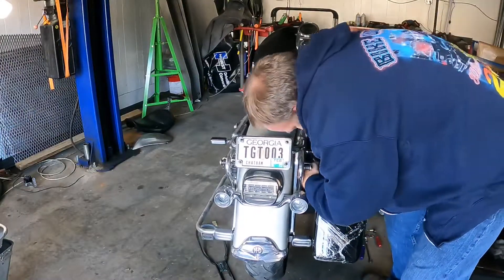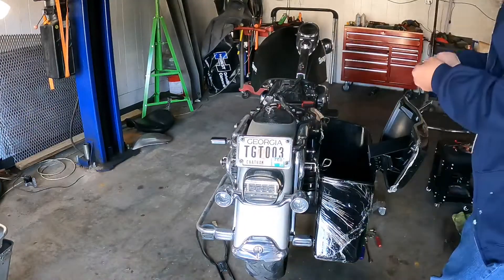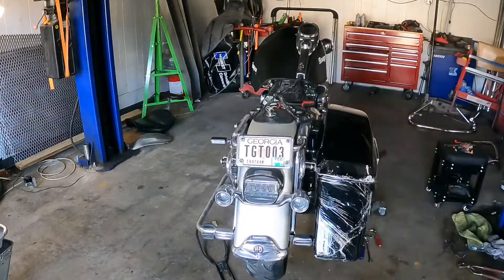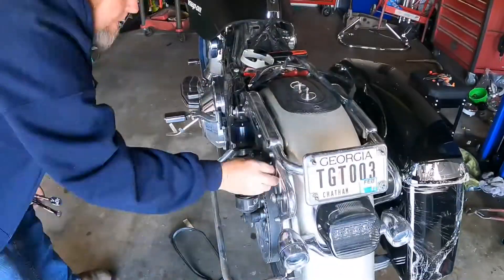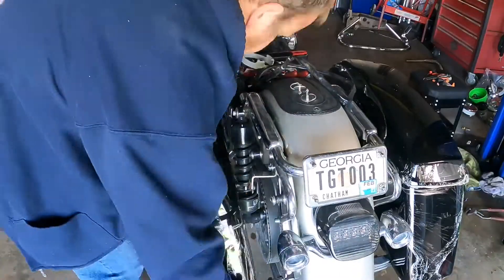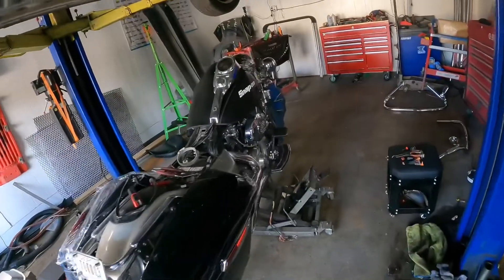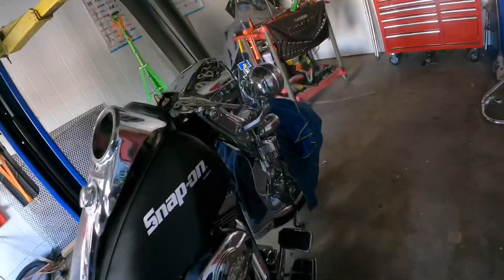Just a quick install of these saddlebags — nothing special to see here. Did this on the video that's in the link, just reusing some of this footage to show the process of the bike going back together. Thanks for watching. Let's spend a couple of hours on the road king today.